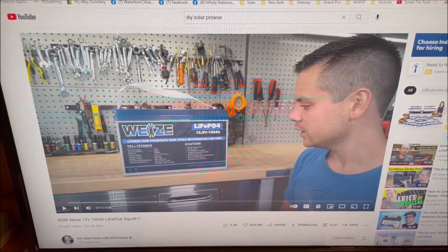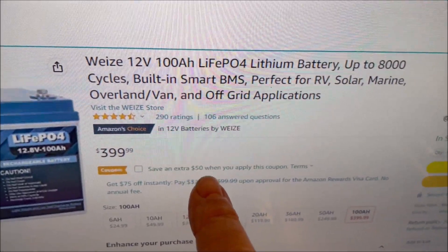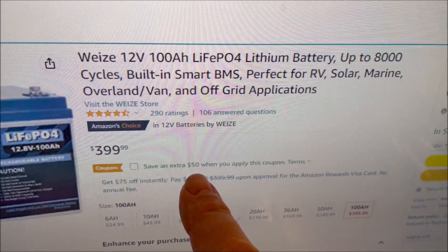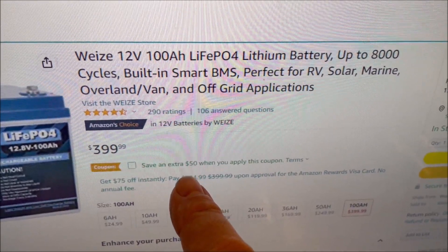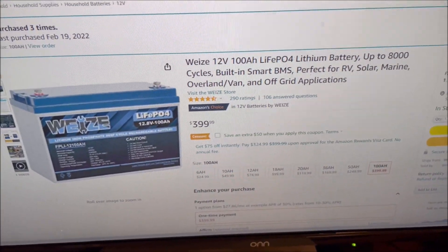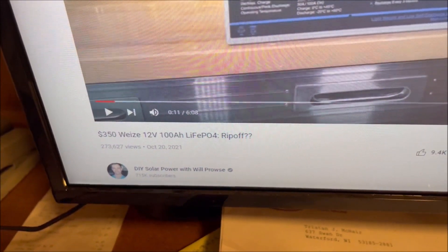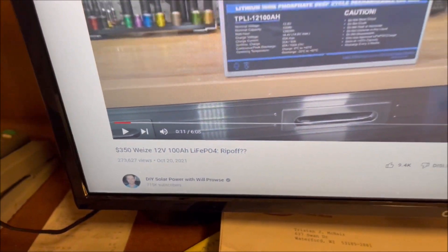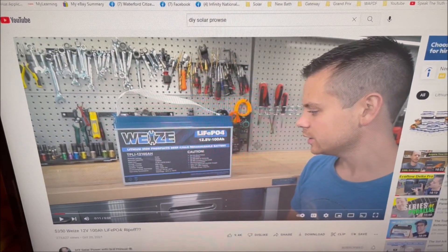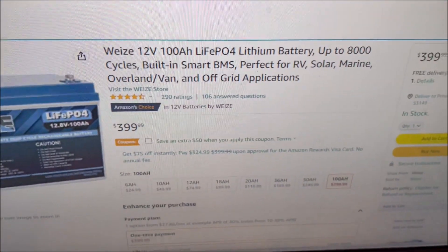The reason I wanted to make this update video is because I found something huge, and another viewer keyed me into it. This used to be a $20 coupon — now it's a $50 coupon. So if you buy this battery today, you're basically getting it for $34.99. That's pretty much the same price that Will had paid more than a year ago. It had gone up in price, but with that coupon it's back down to the same price he paid: $350.